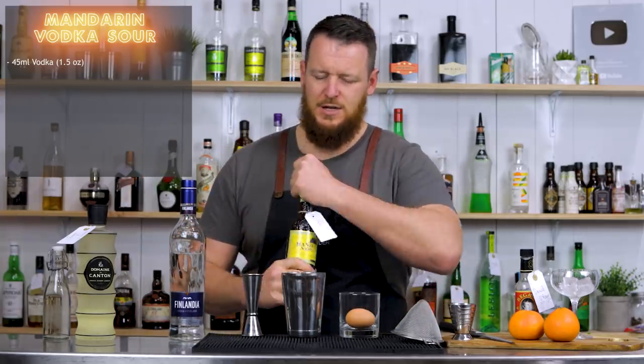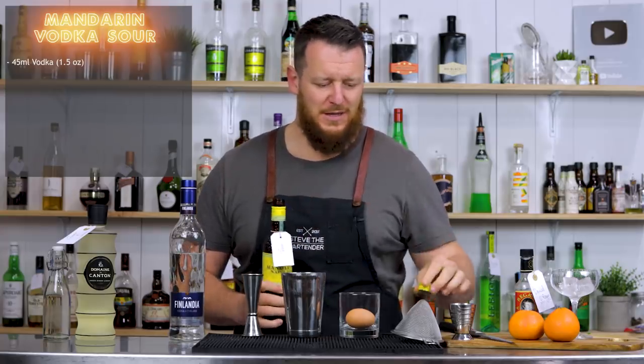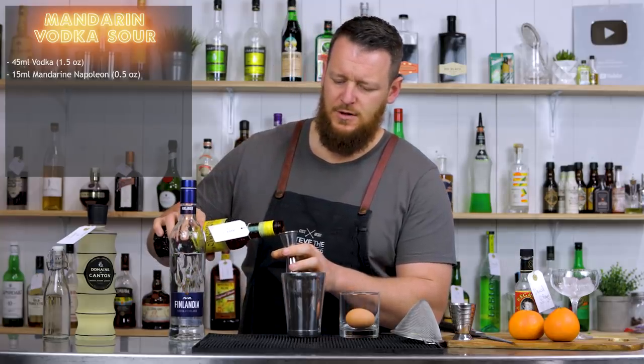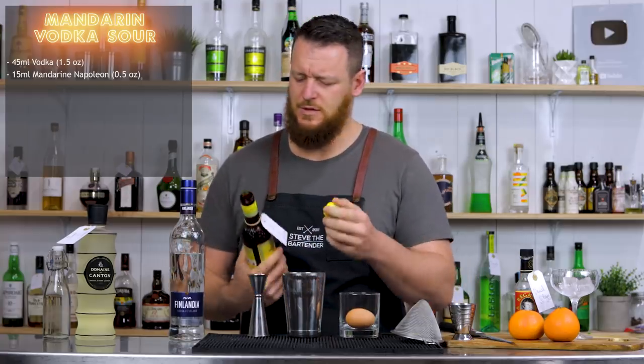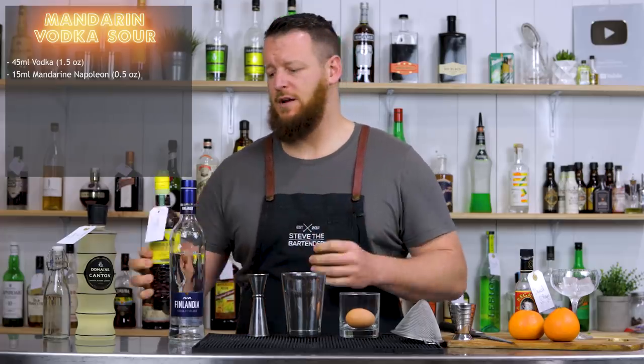Thanks to Jared — there are quite a few people that have purchased the back bar today. Next up is Mandarin liqueur, which is a citrus liqueur, cognac-based I believe — pretty sure it's French. We're adding 15 ml, half an ounce.